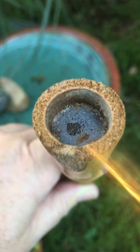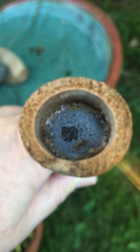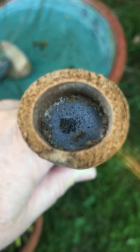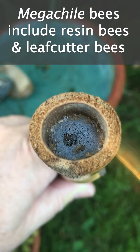I wanted to show you what a native resin bee nest looks like when the bee blocks the end of the nest with resin. This is actually in a single bamboo stake that I had in my garden, and it indicates that a megachile bee is residing in there, making a nest for its babies.